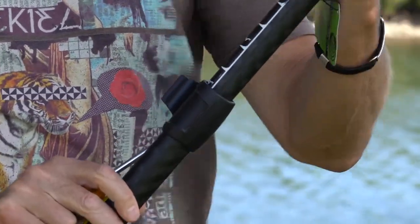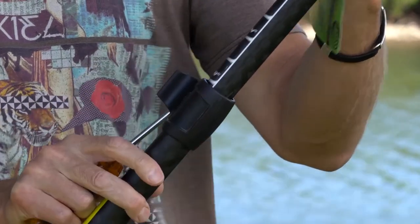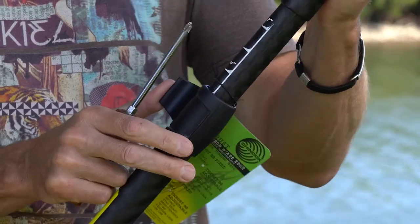When you open the collar, you should be able to adjust it nicely. When you close it, it's locked. If you can't adjust it while it's open, then you've tightened the screws too much.